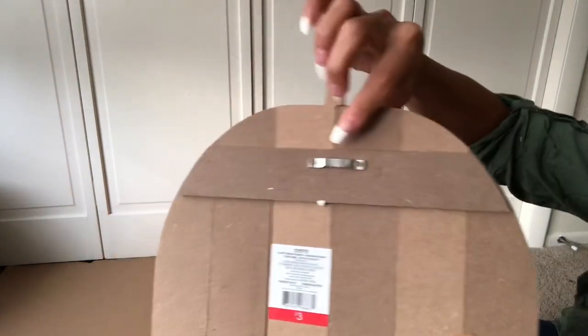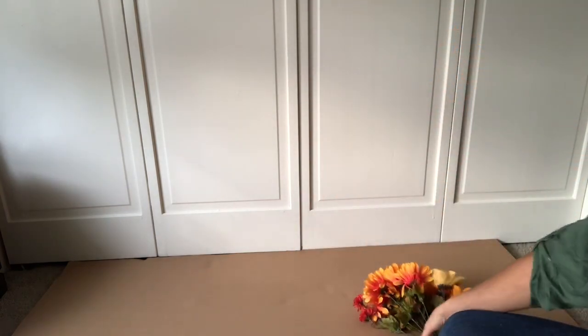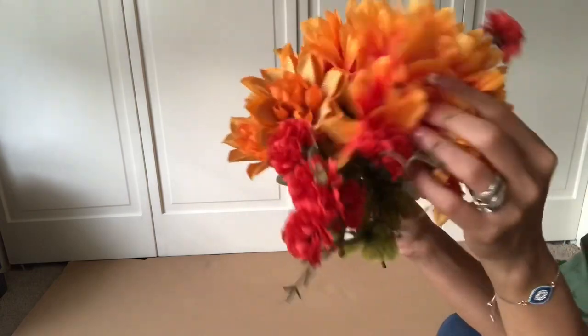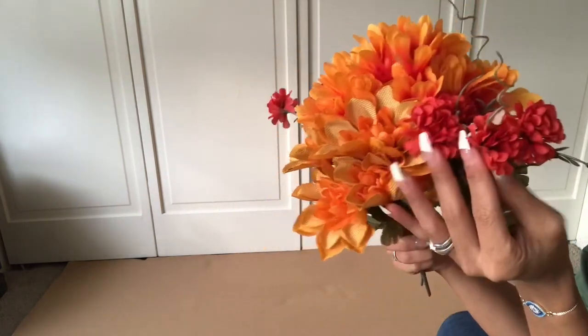What's great about these pumpkins is you can actually hang them up. You will need some of these fall burlap leaves from the Dollar Tree, and also some flowers of your choice. I love these flowers — the warm orange and rusty red are just perfect for fall time.